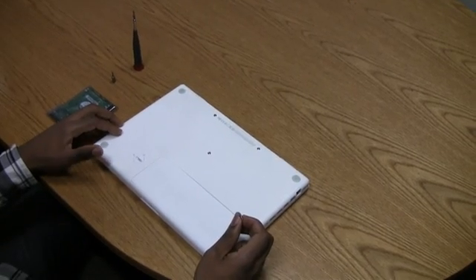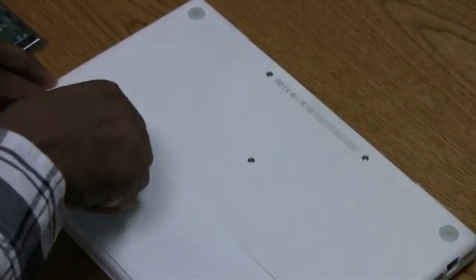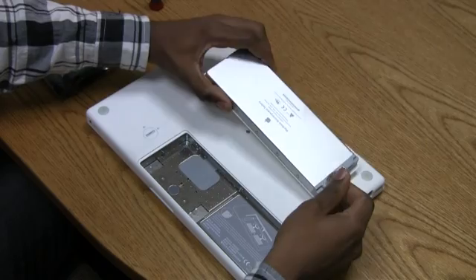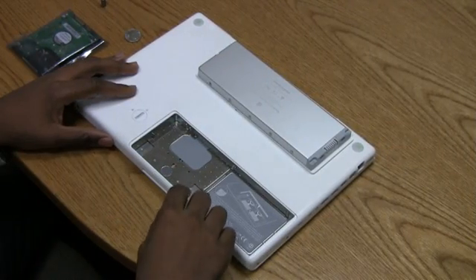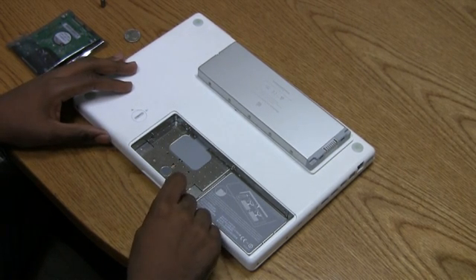Step number one is take out the battery. You'll need something with a flat, thin surface, which is why we have a quarter here. Take the quarter, give it a nice 90-degree turn, and the battery should pop right out. Next, you'll want to touch the metal plate that's located just below the battery so that you can get rid of any static electricity that you might have stored up.